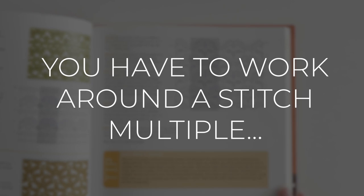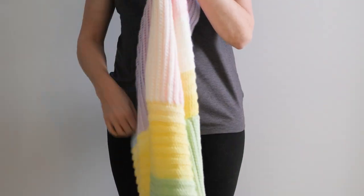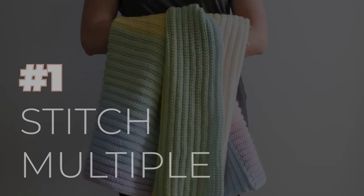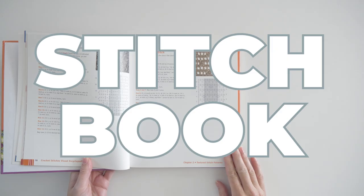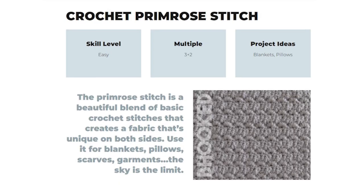But more often than not you have to work around a stitch multiple, and that honestly sounds more difficult than it really is. In this video I want to help you figure out how many chains to start your impromptu project, no matter which stitch you want to try. The first thing you need to know is the stitch multiple.